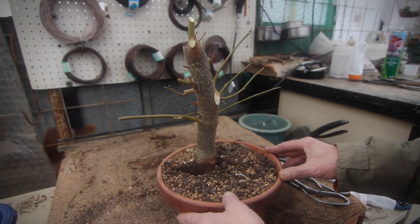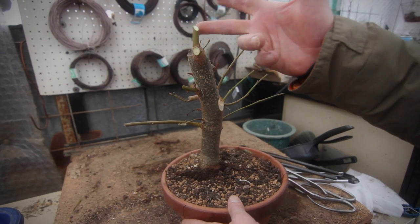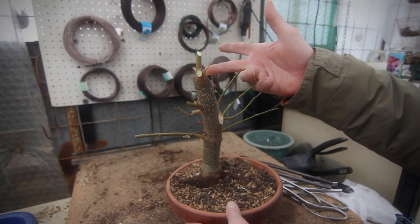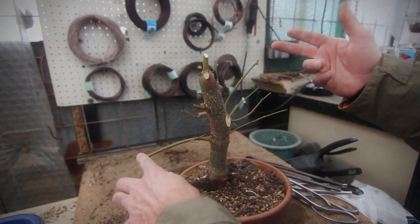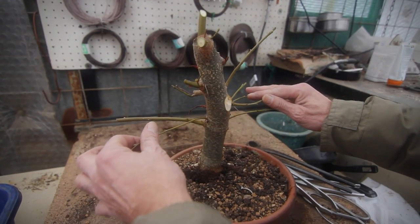Der Baum bekommt jetzt Wundverschluss, neue Spitze wird wahrscheinlich hier oben entstehen. Das ist einfach nochmal Zugbewegung, damit ich hier einen gescheiten Wundverschluss bekomme. Der Ast wird irgendwann noch verschwinden. Die Pflanze wird mit dem Filigranen aufgebaut, als Besenform.